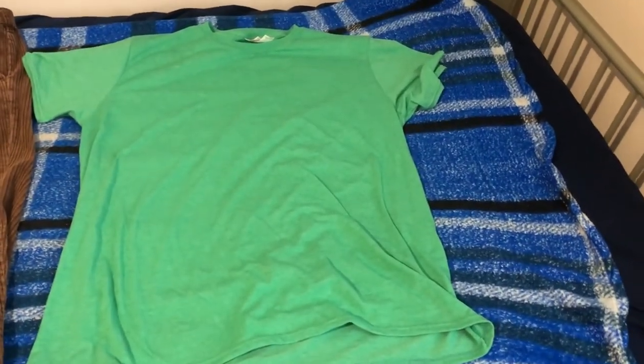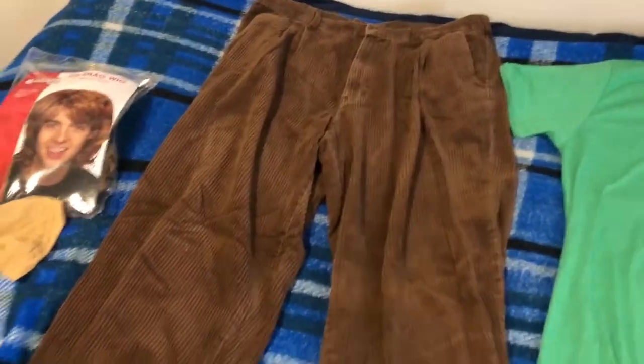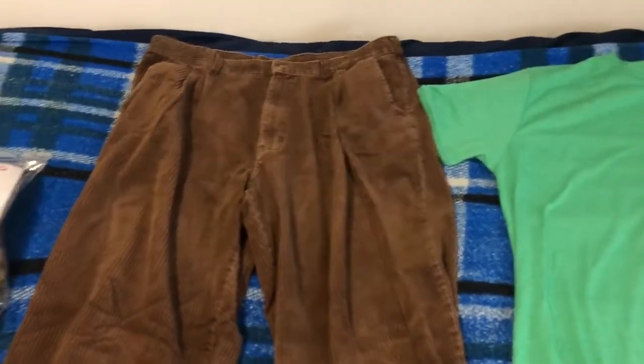So if you want to make a shaggy costume, all you got to do is go down to your local thrift store and buy a green shirt, and then see if you can also find some brown pants — I'd recommend seeing if you can get bell-bottom pants. And if you can't, just get some brown jeans or something close to the kind of pants that shaggy wears.